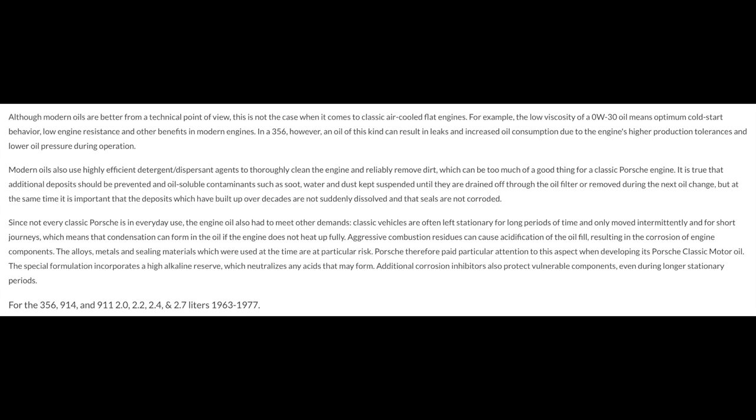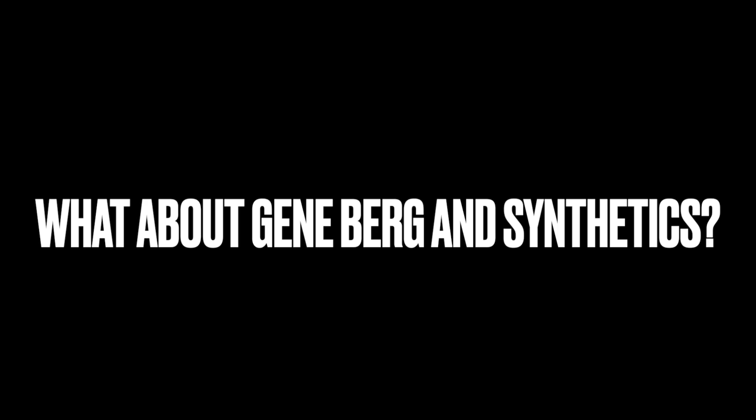This applies to the 356, 914, and early 911 engines. Take all that information and apply it to your question of how to pick the correct motor oil. Interestingly, BMW's literature for a 1980 R80/7 motorcycle — very similar in design to an air-cooled Volkswagen — also recommends 20W50 and 15W40 for colder temperatures. Now let's move on from viscosity into synthetic versus conventional oil, and Gene Berg.